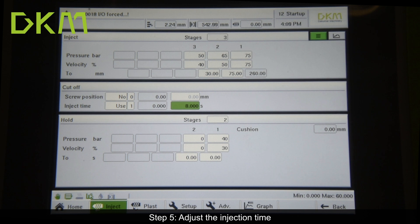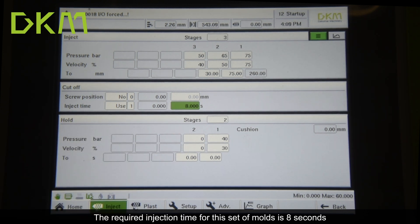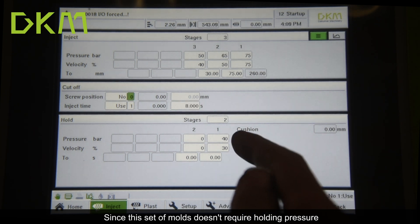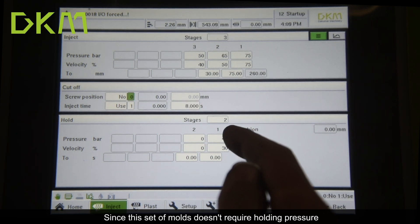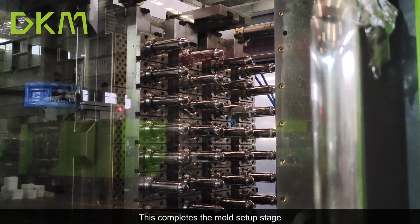Step 5: adjust the injection time. The required injection time for this set of molds is 8 seconds. Since this set of molds doesn't require holding pressure, there's no need to set the holding pressure parameters. This completes the mold setup stage.